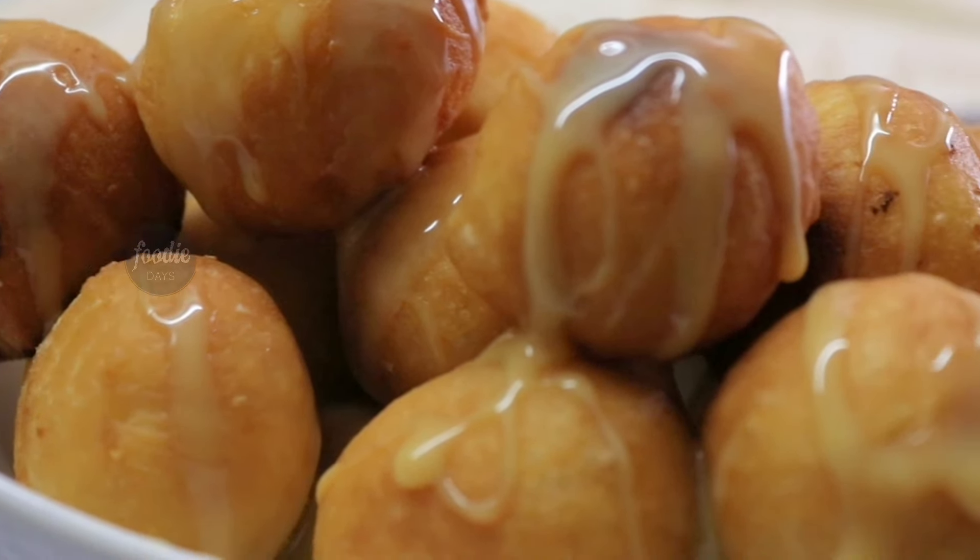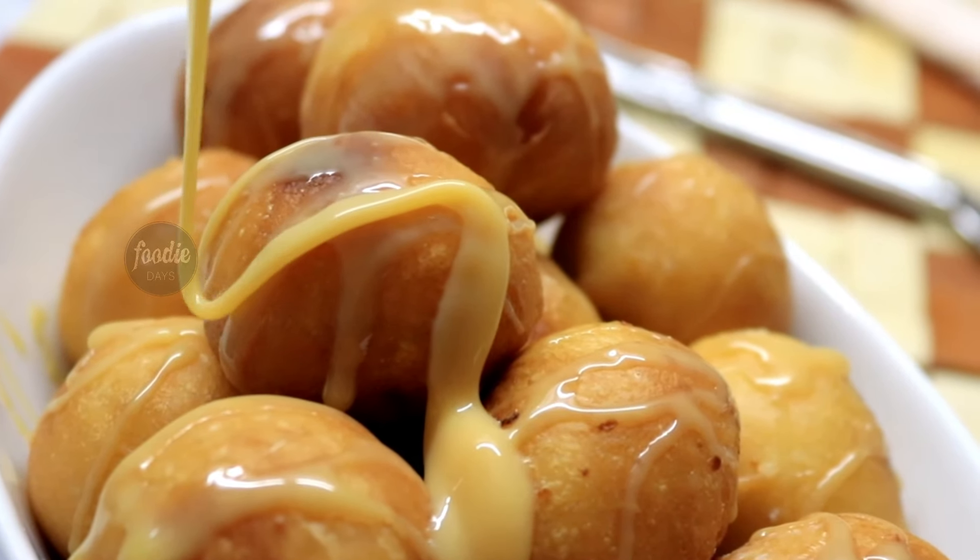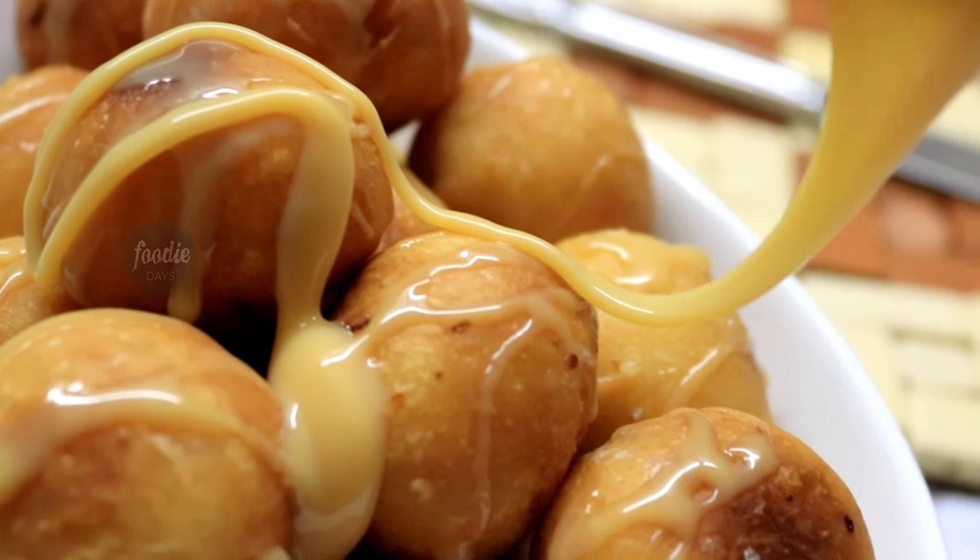Hello everyone, welcome back to my channel. Today I am going to make a recipe for Arabic sweets. Let's try this.